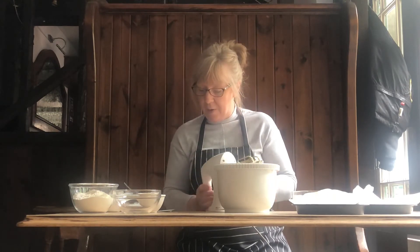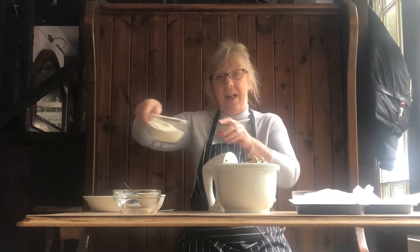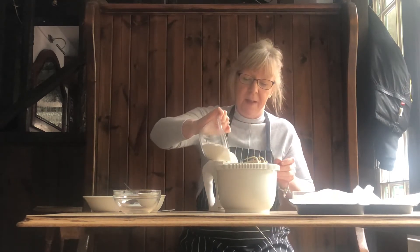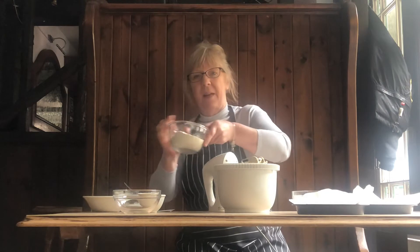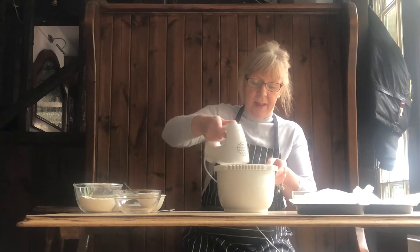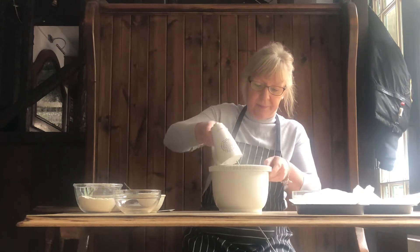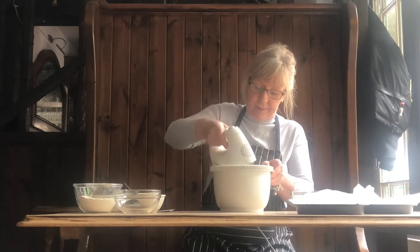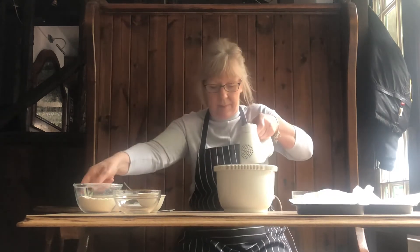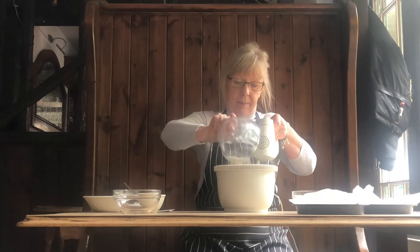And then we've got 200 grams of self-raising flour — I've sieved that. It's always nicer, especially as I haven't had quite enough time to sieve all the flour properly, but I'll do it.